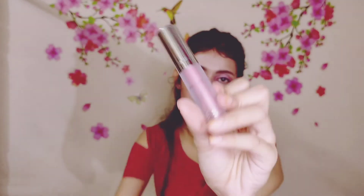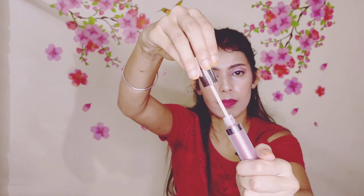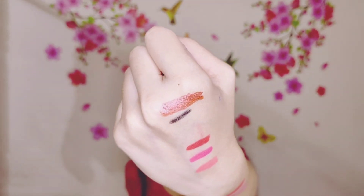The next product is the Faces Canada All Time Low Long Stay Liquid Matte Lipstick. It's a metallic finish, guys — it's a copper shade, shade number 05A. It has a frosty packaging. It's very pigmented, it's a very gorgeous shade, a metallic shade. It's very matte — you can see the swatch. It's a very good shade, a copper shade. This would work well for more ethnic settings, you know, wearing traditional outfits.